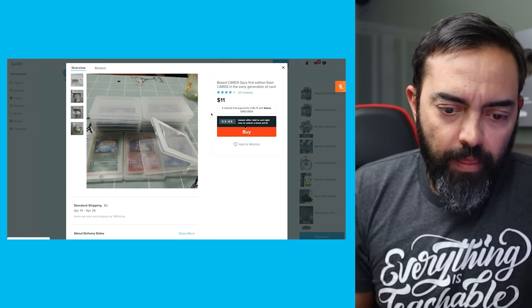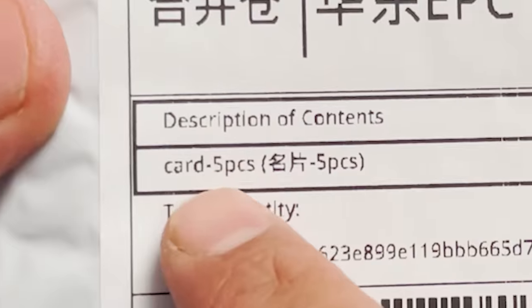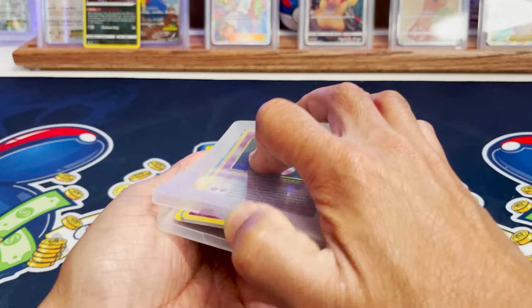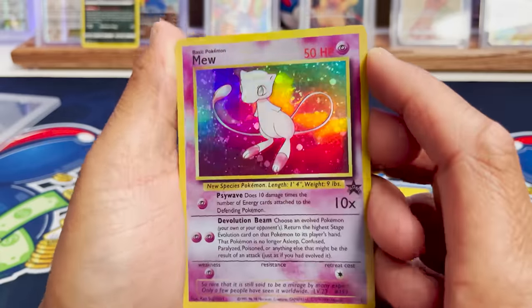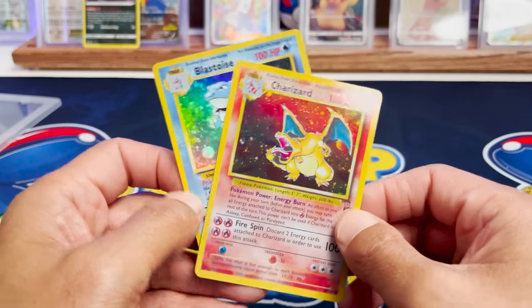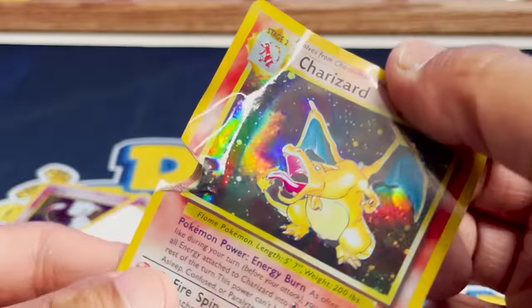Boxed cards, five-piece first edition flash cards — what does that even mean? I have to get this to see what it is. Are they helping me study for Pokemon? We got a Mew promo. Look how glossy they are — absolutely fake. The coloring is off, just a gloss with no real holographic patterns or 3D effect. We got Mewtwo from Base Set 2, Venusaur, and the Charizard — we got the big three. By flash card do they mean cards that flash? Let's rip it. There's the hollow layer right there. These need to get off the market.